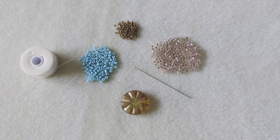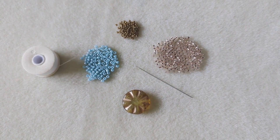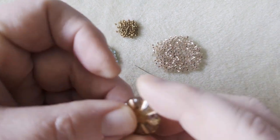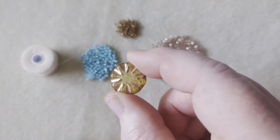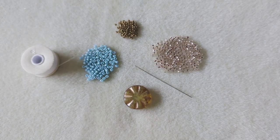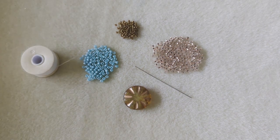Hiya! It's Becky and today I'm going to be doing a really simple bezel with a Czech coin bead. I'm going to be using one of these coin beads that came in the Sam's bead box for March, the beauty of time box.